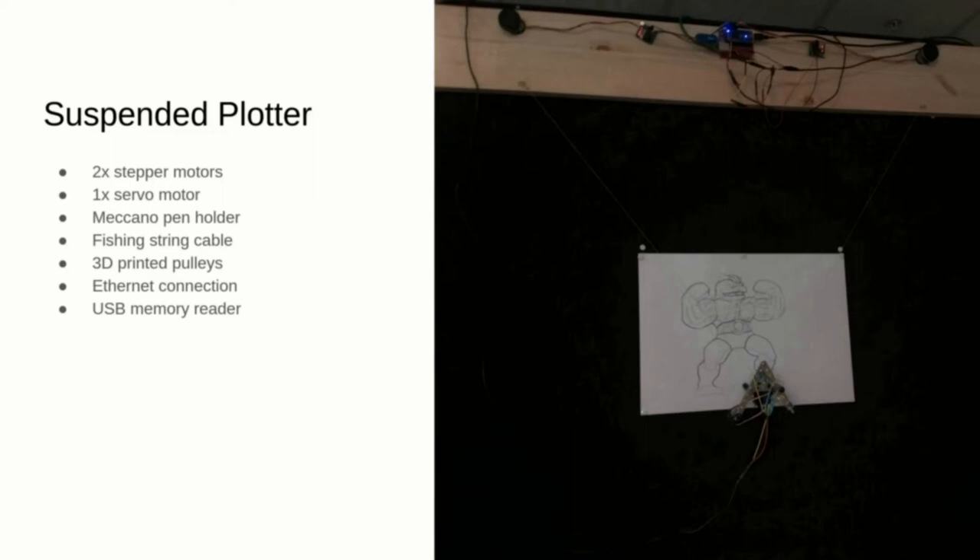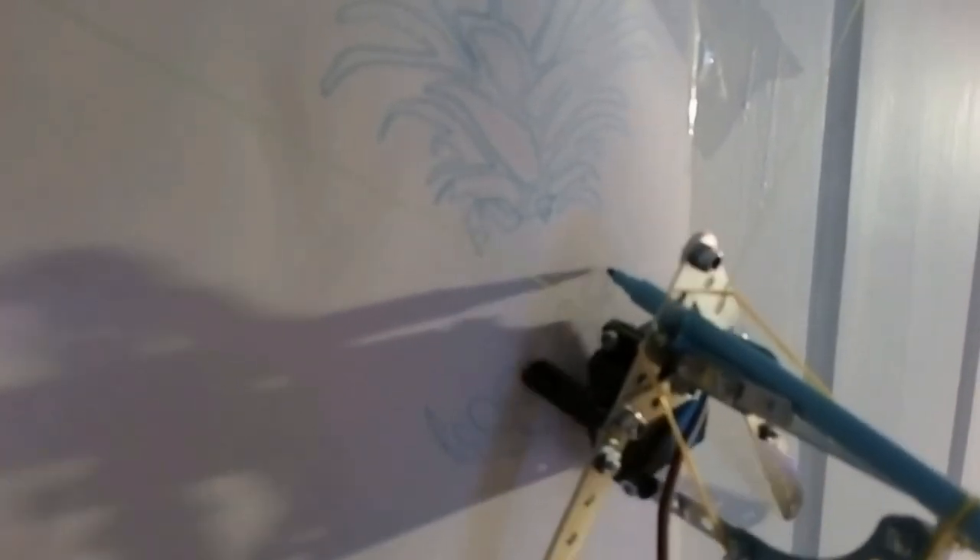When the pen is not supposed to leave a mark on the board, a servo motor pushes it away from the surface. This is a video of the plotter drawing a pineapple. You can see the servo pushing the pen away from the paper when it doesn't need to leave a mark.